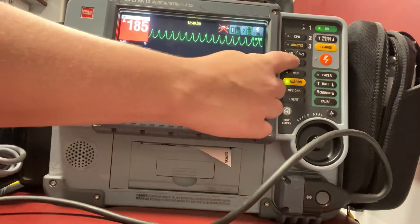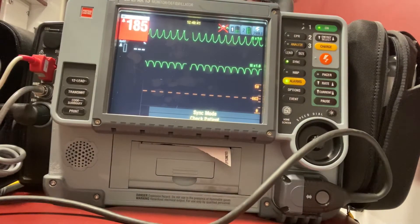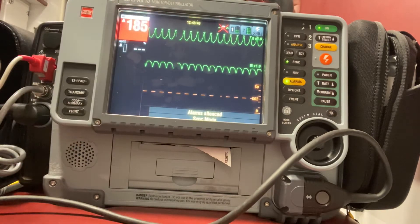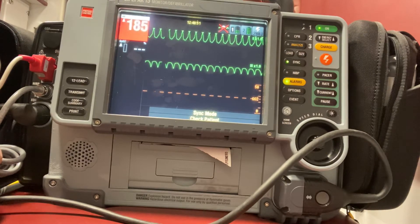First thing I want to do is press the synchronize button. I press this sync button here, and we'll see that I now have arrows on the top of my QRS complexes. That means I am synced and I'm now ready to deliver my synchronized cardioversion.